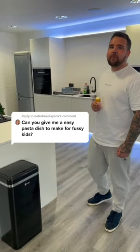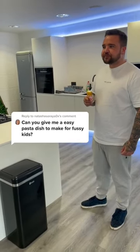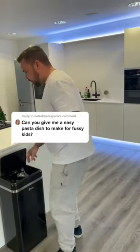Simon, someone's asked if you can make an easy pasta dish for fussy kids. Yeah, go on then. I will.